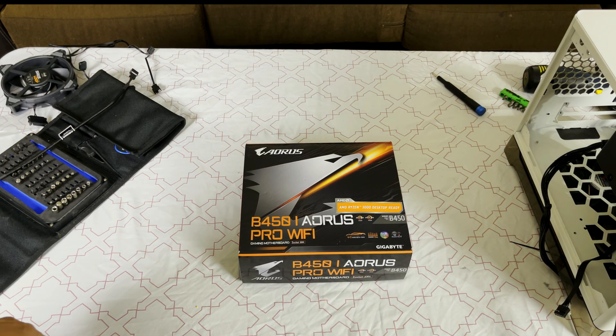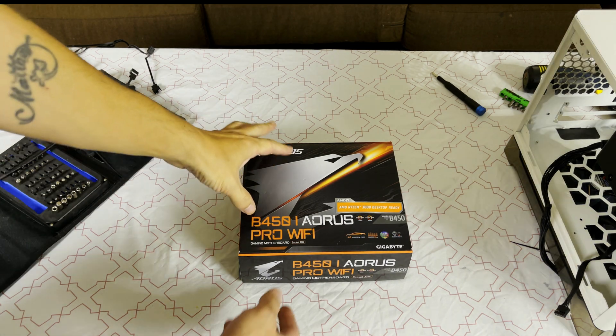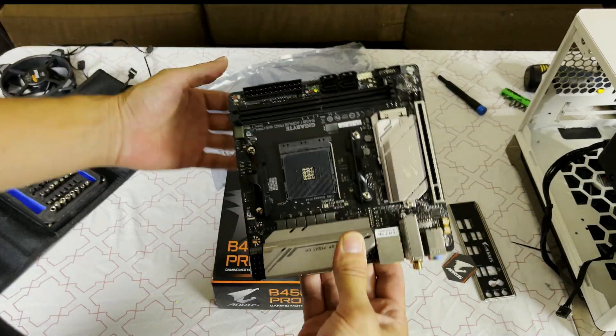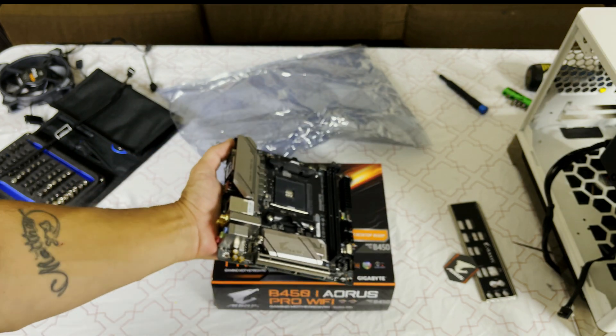Now it's time to get to the motherboard — this is where it turns into a regular build. Let's put our motherboard down on the box.